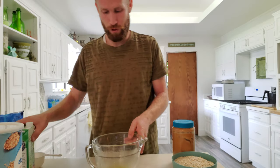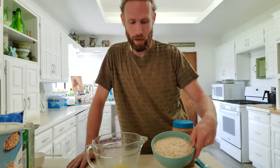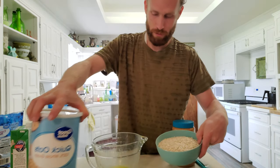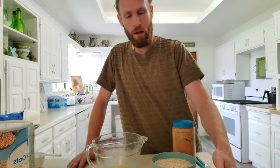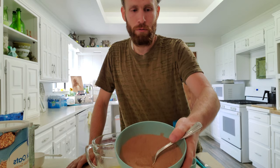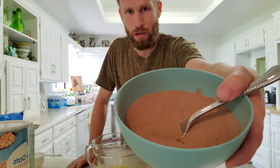I already pre-melted half a cup of butter — one stick. I already measured out three cups of oats. I'm using quick oats — they're the ones that are in smaller, finer pieces. You can use regular oats if you want to; I just find I tend to like these better. I also mixed together three tablespoons of cocoa with two cups of sugar.